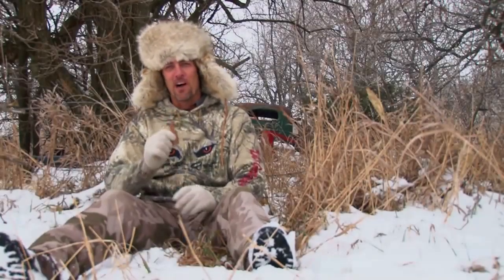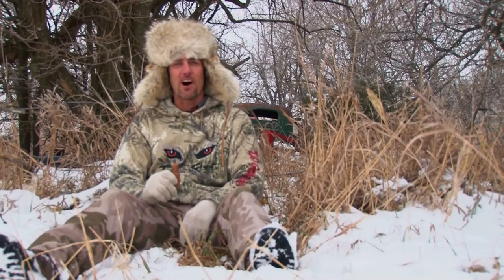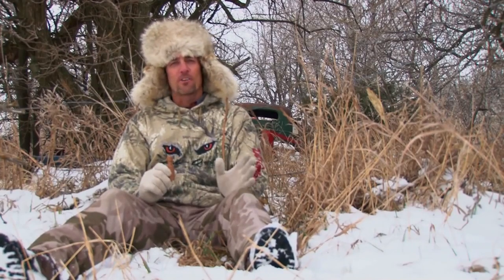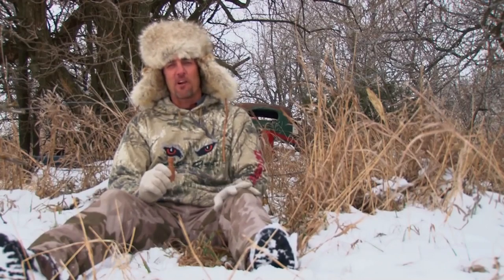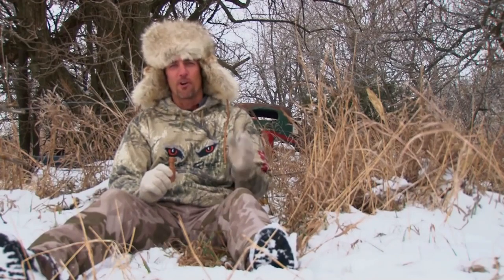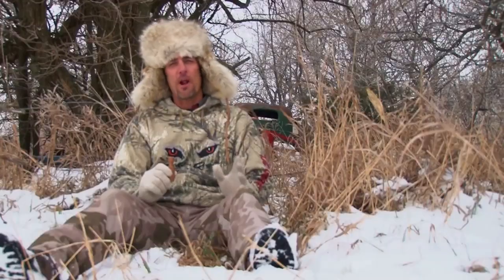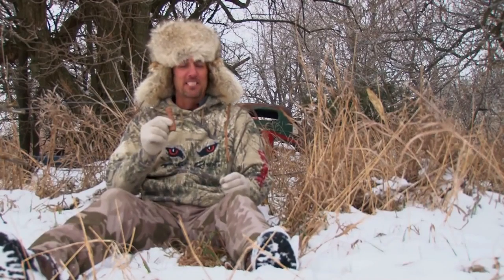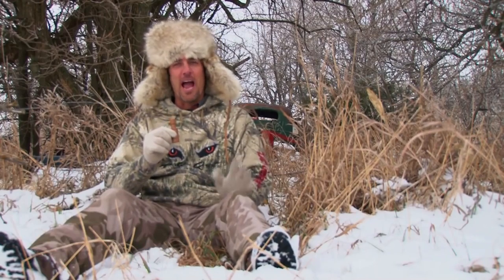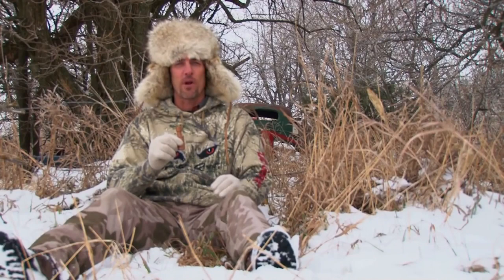We're going to talk about a new closed-reed call called the Open Country Cottontail. Cottontails are found all across the United States, and that's the great thing about using a sound that mimics distressed animals such as the cottontail. Predators are used to those high-pitched screams that a cottontail makes, and this is just another tool to add to your call collection so you can successfully call in predators.